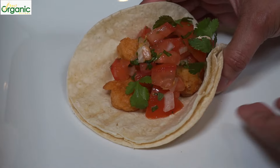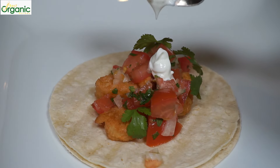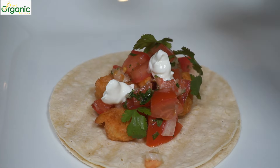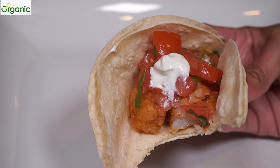They're ready to eat. I don't like cheese on my fish tacos, but of course you can put some on if you'd like. A dollop of sour cream is nice on top. You've got the soft tortilla and crispy spiced fish.